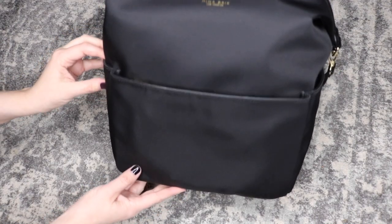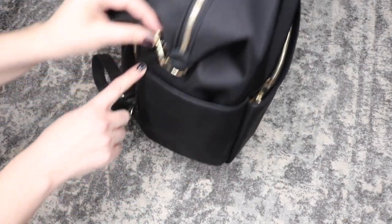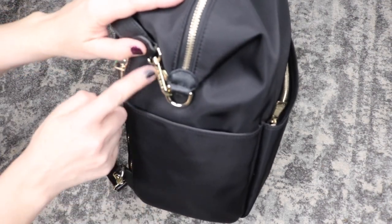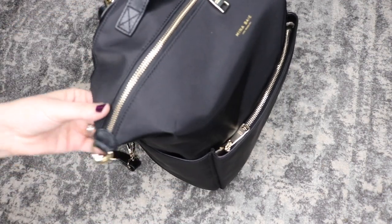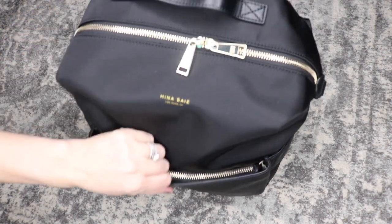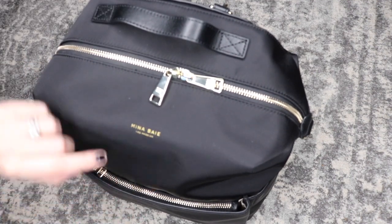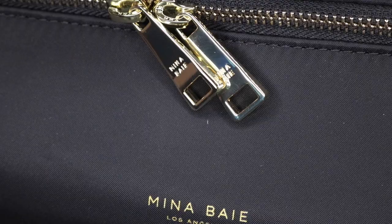I have my daughter's sippy cup on the inside because I love how the pockets have magnets so that it holds close to the bag and it doesn't have a gaping open pocket. This little piece on the side of the bag is magnetized down so when it's not as full it can just go to the side of the bag. I love the clean lines so much. At the front of the bag there is a foil embossed name of the company Munit Bay Los Angeles and you'll also find their name engraved on the zipper pulls as well.